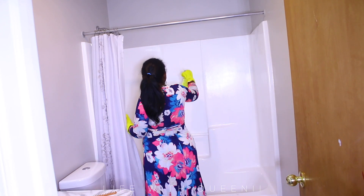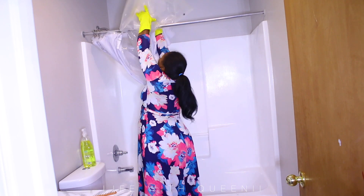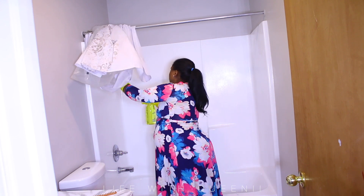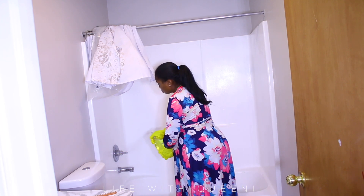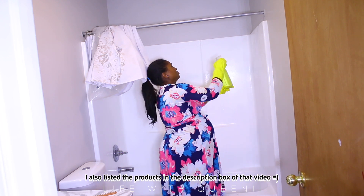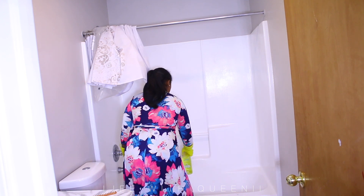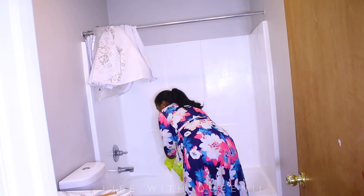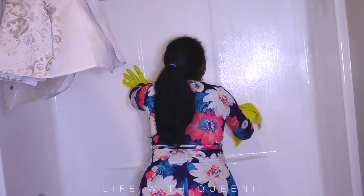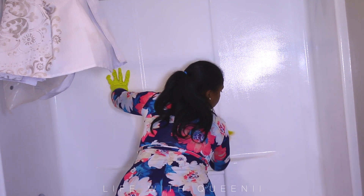I'm going to clean the bathroom real quick to show you guys how easy it is to clean the tub shower surround after painting it using the Tub and Tile kit from Rustoleum — I used two kits. If you watch that video of me doing the shower, I mention everything I used and the amounts. This is the Awesome brand bathroom cleaner I got from the local dollar store. I literally spray it, let it sit for maybe two to five minutes, then go in with a microfiber cloth and wipe it off.